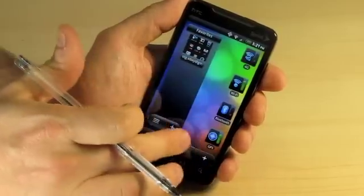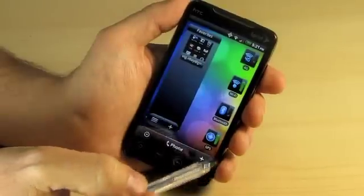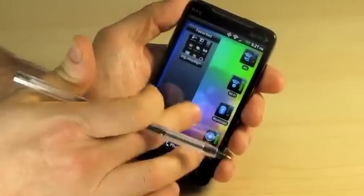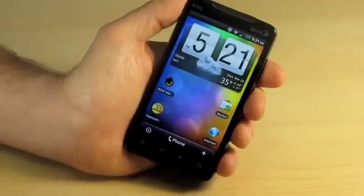Very nice widgets as you can tell over here — convenient. You've got your 4G widget, Wi-Fi, Bluetooth, GPS, your favorites. Very smooth, very beautiful — an upgraded user interface.